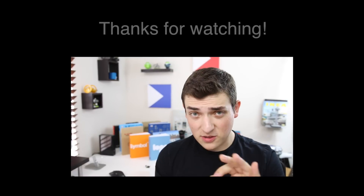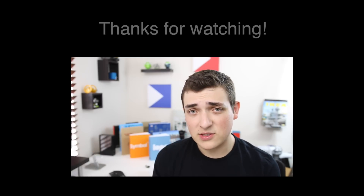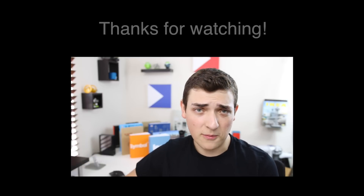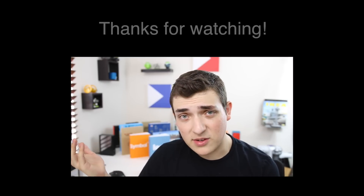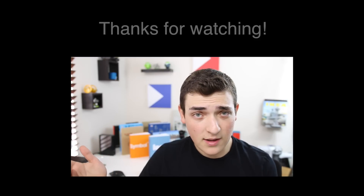I wanted to add a quick ending here — if you're not subscribed to this channel you should totally subscribe because I have a bunch more Apple Watch coverage coming soon, and I cover all things Apple and a bunch of other tech things. If you're interested, feel free to hit the subscribe button below. If you enjoyed this video you can leave a like, and if you have any questions feel free to comment below and I'll get back to you as soon as I can.